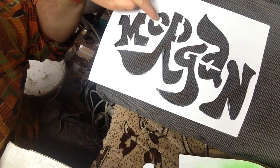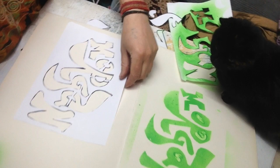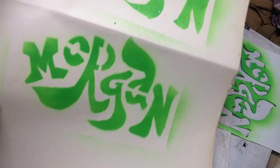This time you can see how I've made little bridges for the O, the R, and the A — the centers of the letters are not falling out. Let's show how that looks when we paint the second version of the stencil. If you'll agree, it looks much nicer with the centers — with the little circles in place.